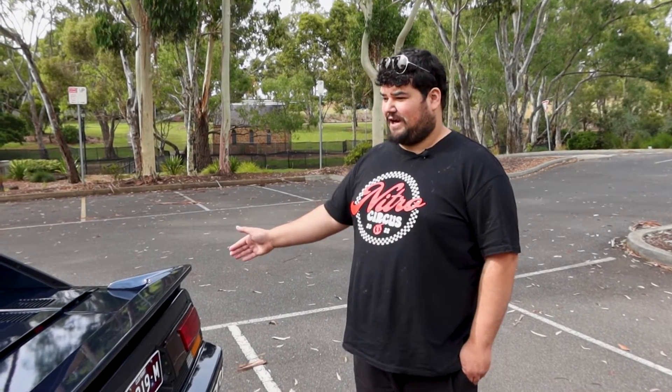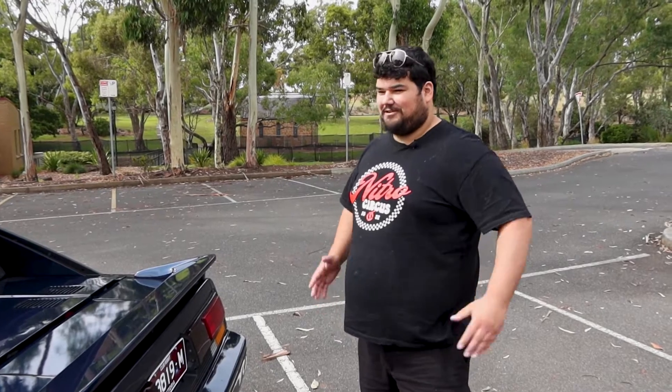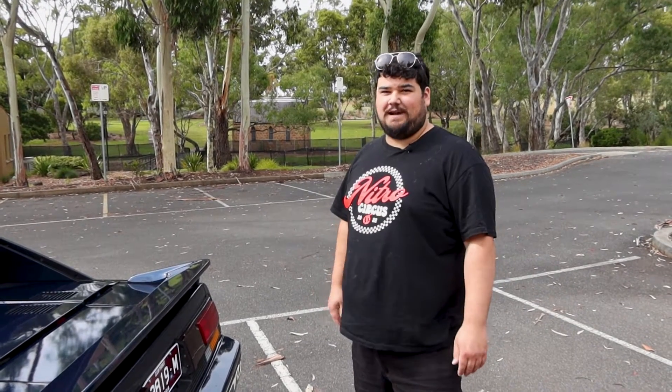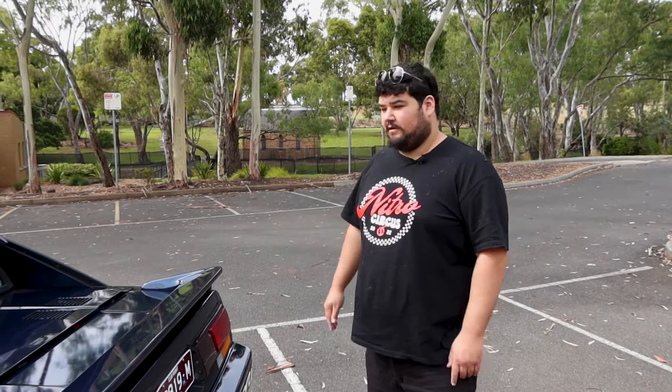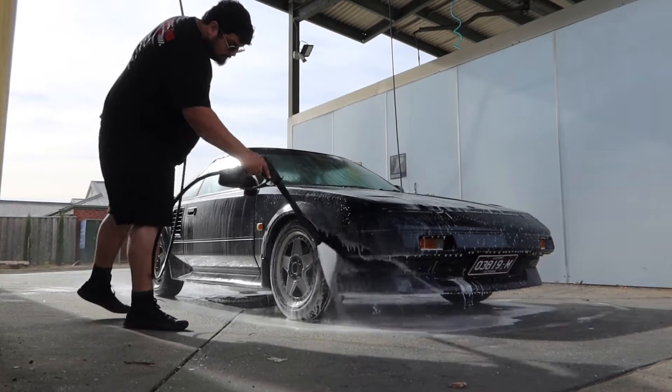This still retains factory brakes as it has regen, and the brakes are better than they were before anyway. It's only making around 100 kilowatts and 300 newton-metres, which is still miles better than the original 4A-GE. If you're doing twice the power, like a Tesla powertrain or something like that, you'd need a bit more engineering. But in terms of a Hyper 9 conversion or similar, it's quite simple and quite easy.